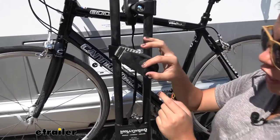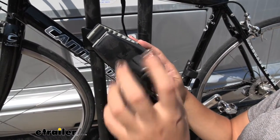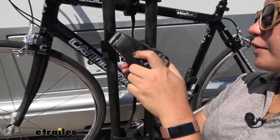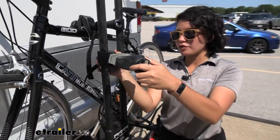Notice that this is a locking frame mount, so you can secure the clamp. You can also loosen it and then just press in on the clamp in order to move it up and down as you find the best fit for your bike.